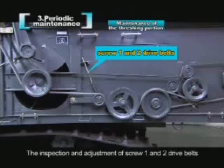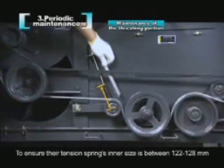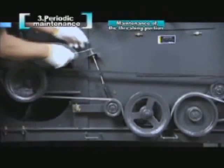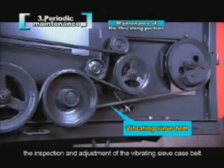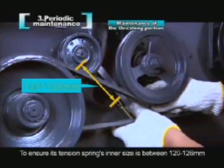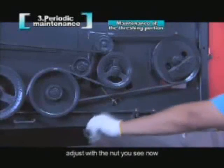The inspection and adjustment of screw 1 and 2 drive belts: ensure their tension spring's inner size is between 122 to 128 mm. Adjust with the nut shown. The inspection and adjustment of the vibrating sieve case belt: ensure its tension spring's inner size is between 120 to 126 mm. Adjust with the nut shown.